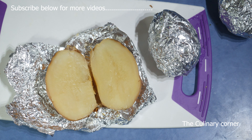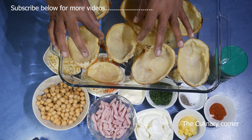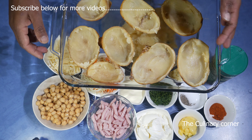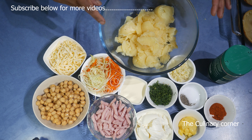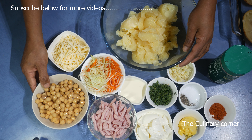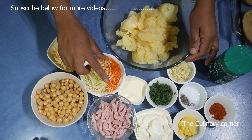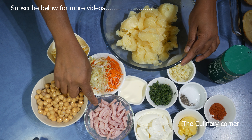Take the flesh out from the potatoes, leaving the skin and a little bit of flesh. The rest of the ingredients are: the flesh from the potatoes, half a cup of cheddar cheese, one can of chickpeas about 200 grams, and carrot and leeks shredded, and shredded ham.